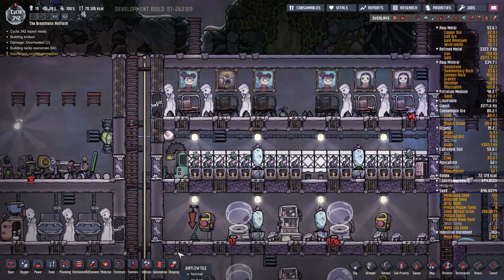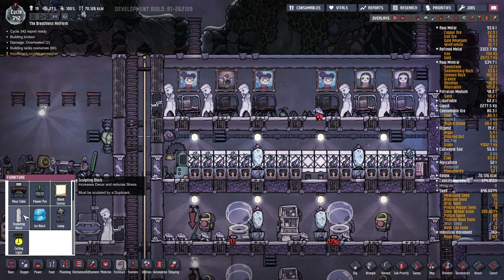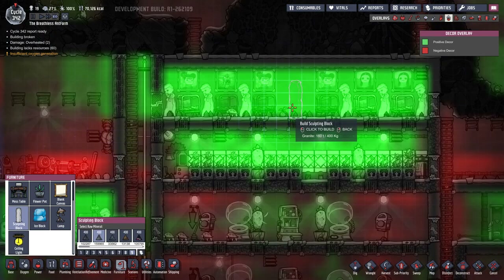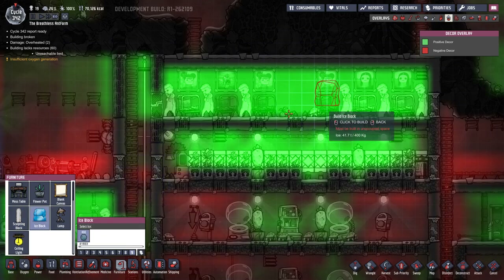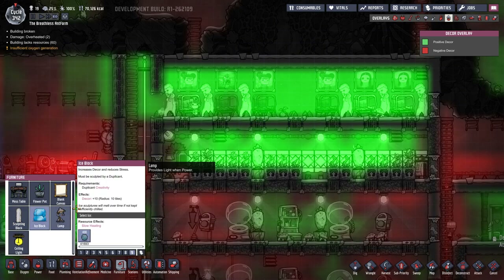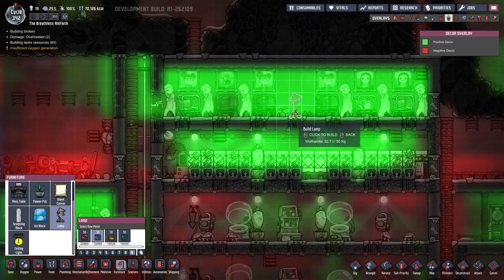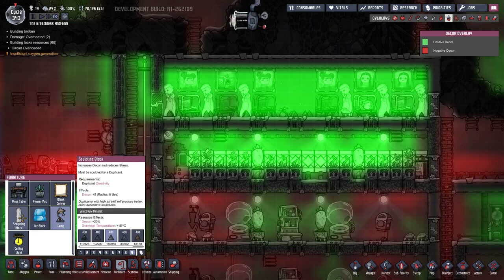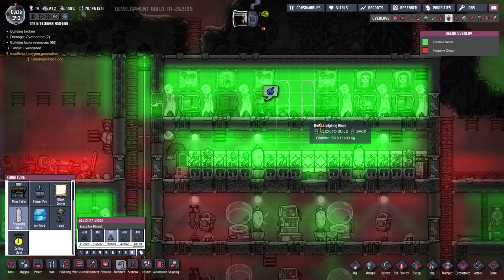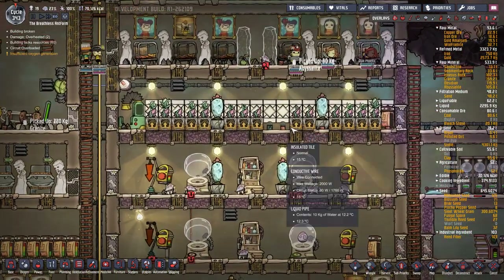Oh, there we go - we can put something in the middle here now, can't we? What should we put in the middle here? I mean we could put three sculptures, an ice block - I don't really want an ice block. A lamp - a piece of lamp in there that gives us some decor. Heat plus two point - let's just put some sculptures. Let's put a sculpture here and a sculpture there. And that'll do - oh, we could fill this back up again, look.